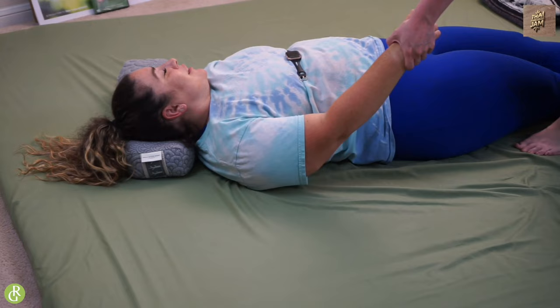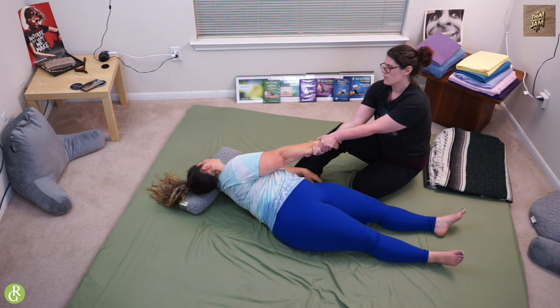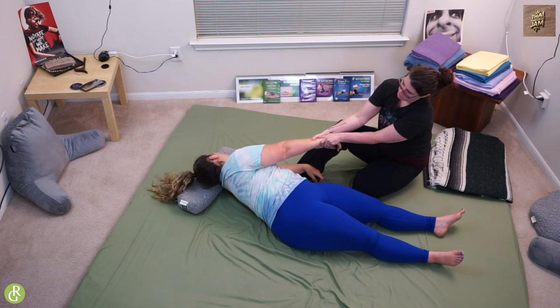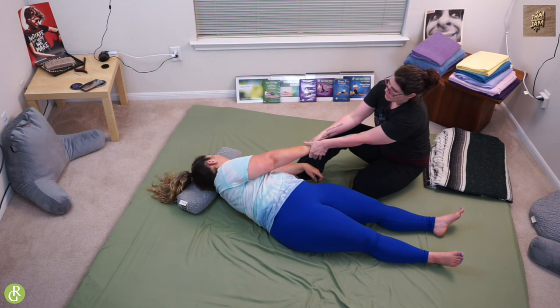Kristen is ready for this. Big, deep breaths. Just like that. How's that? She loves it. I'm sitting on my foot because that's what feels good for me. Find a position that works well for you — you guys know your body best. I'm going to slowly lower her down just like that.